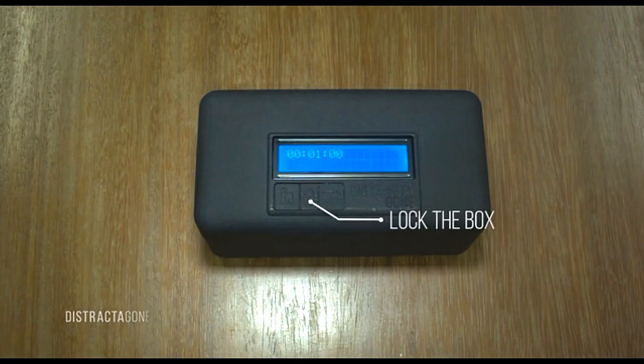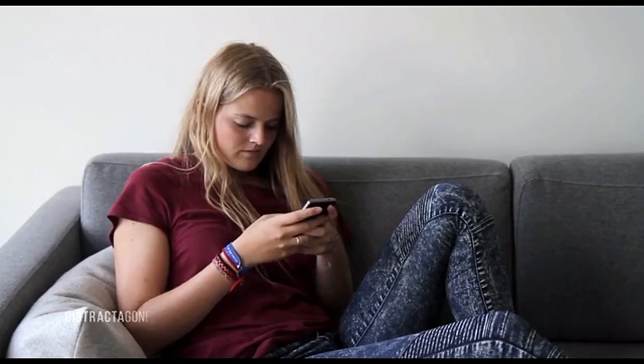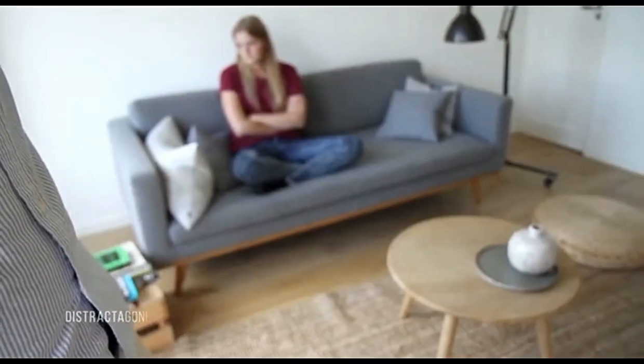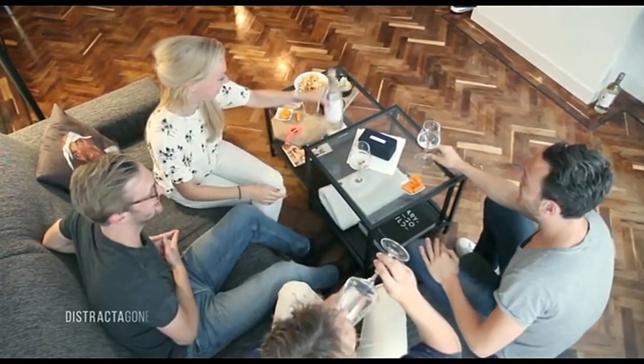Once it's locked, you'll have to wait until the set time is over. It won't open. So go ahead and punish your phone-obsessed teenager. Find some peace. Who knows, maybe you'll even strike up a conversation.